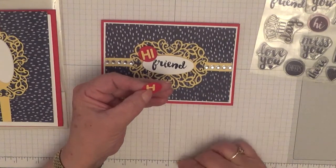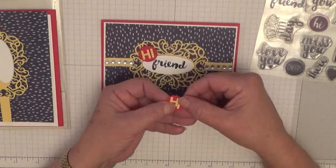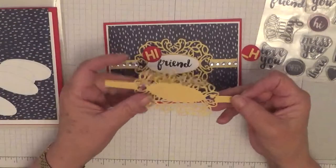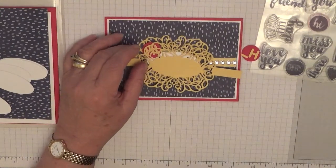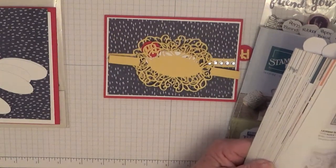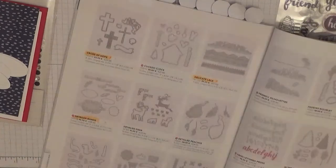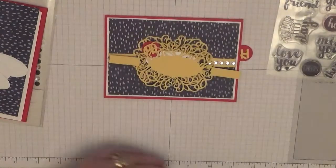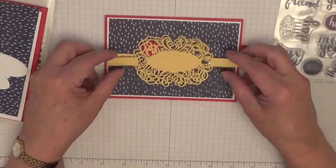Just pick it up — so there's the 'hi'. This bit comes from — hold on, let me get a catalog and I can tell you what they're called. Detailed Bands from Stampin' Up. I've obviously cut it out and that will go on top there.